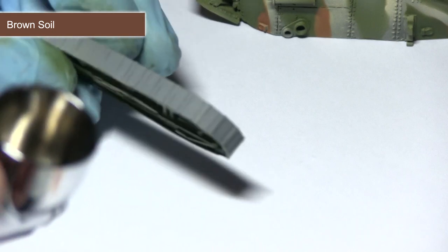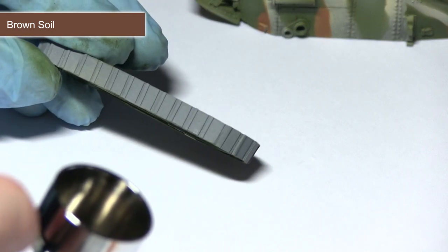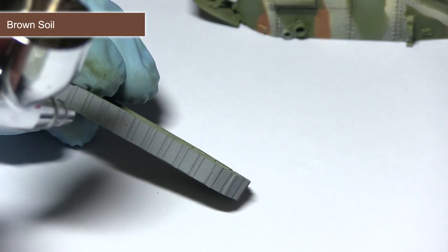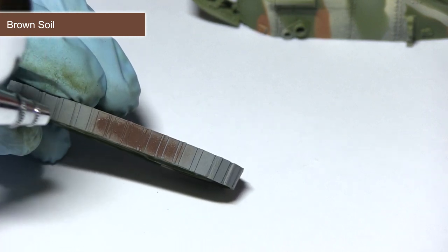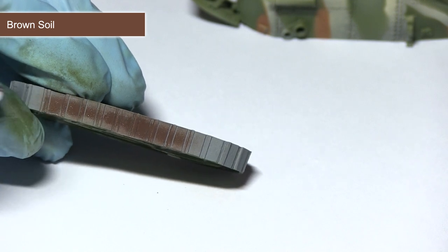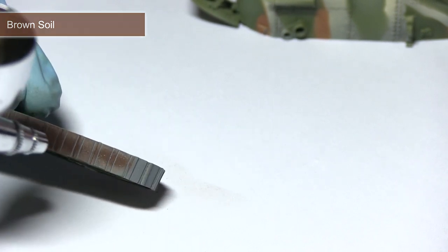The next step is to paint the tracks. For this I'll be using brown soil, applied over the entire surface of the tracks. You can use masking if you want — it depends on your airbrushing abilities and how fine you can spray with your airbrush.